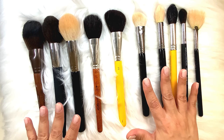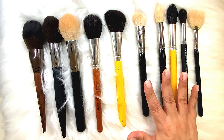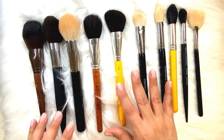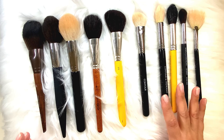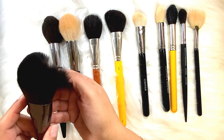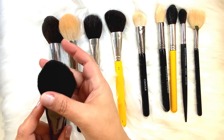When you are using products that are creamy — like foundation, concealer, cream blush — you want bristles that are synthetic. When you are using products that are more powder, you want bristles that are actually real hair, or if they are synthetic you want them to be soft enough to mimic hair. The whole goal is that they blend more product.